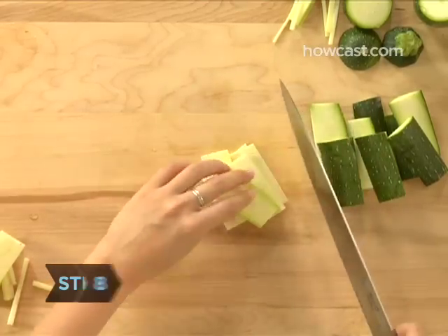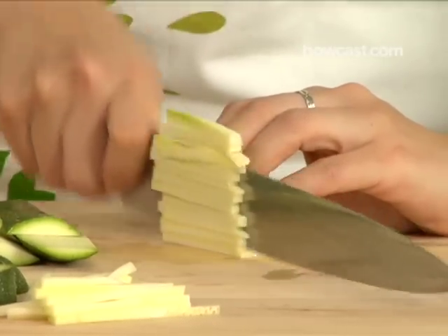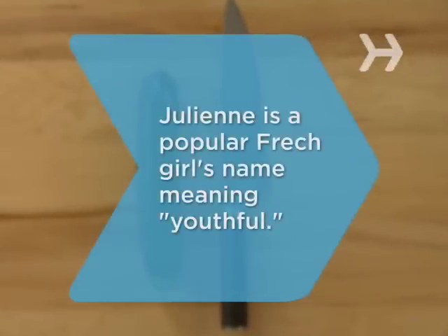Step 8: Stack the slabs on top of each other and, again holding them evenly, cut them lengthwise into sticks that are a sixteenth of an inch wide. Did you know? Julienne is a popular French girl's name meaning youthful. And that's true.